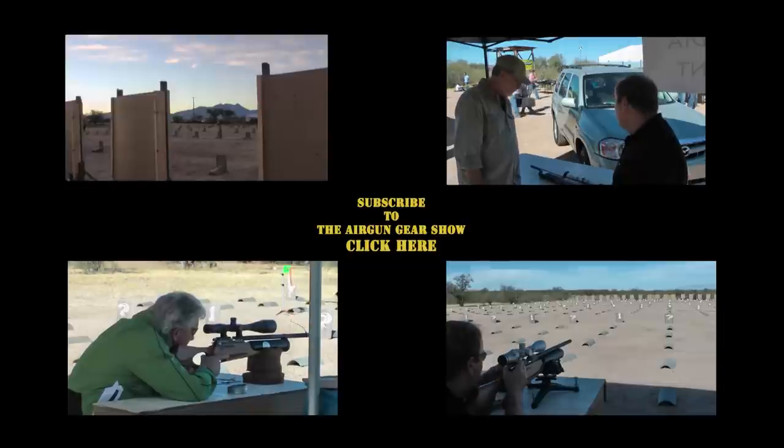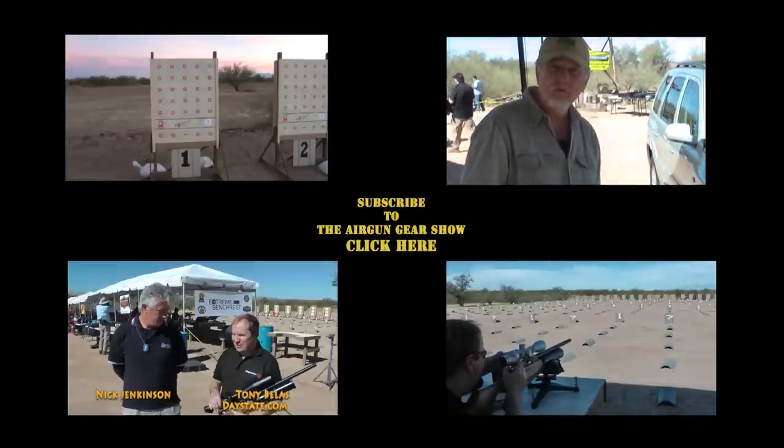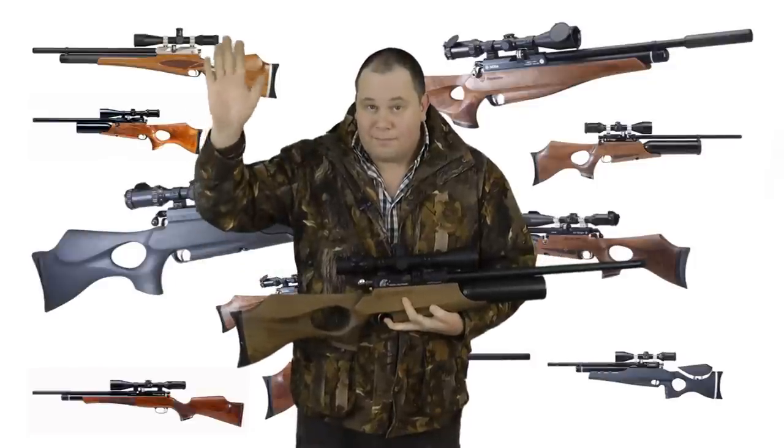If you would like to see more on this rifle, click on one of the videos on the screen now. Don't forget to subscribe. Thanks for watching. Bye-bye.